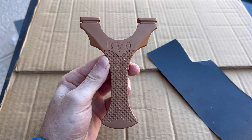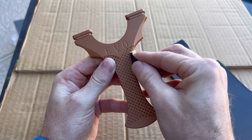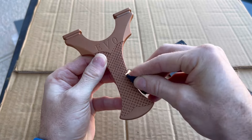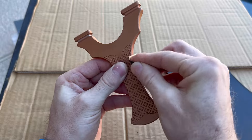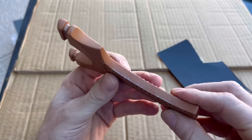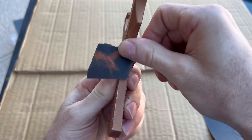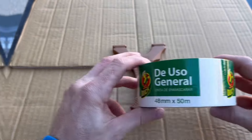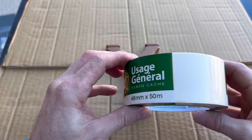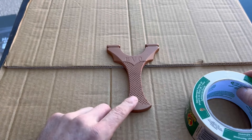Alright, so the first thing I'm going to do is rip off a piece of this sandpaper here and just rough up the side a little bit. Alright, I think that's good. Now I've got some general masking tape here — I'm going to go ahead and get these forks and the bottom part taped off.